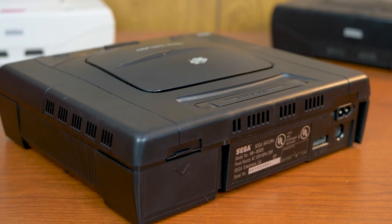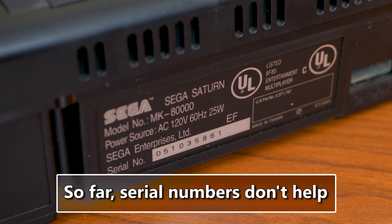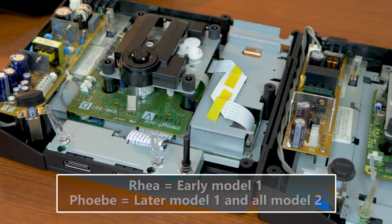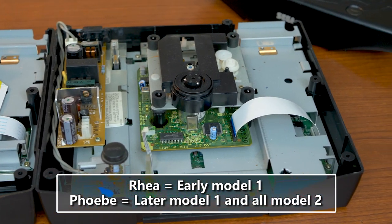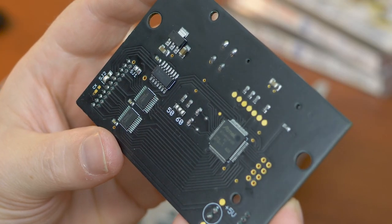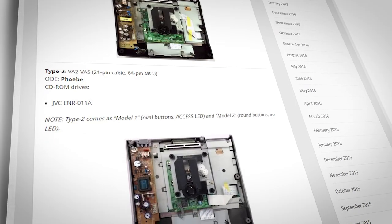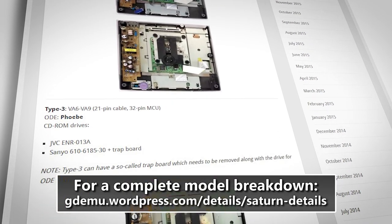Users have been trying to figure out if there are any telltale signs on the outside of the console to help determine if you have an early Model 1 Saturn or later, but unfortunately they've been unsuccessful thus far. However, if you already have a Model 2 system, there's no guesswork — just get a Phoebe. Please note that you will need to solder certain points on the Phoebe board based on which console revision you have. Check out the GDMU website for a detailed walkthrough on determining which Saturn version you have and how to install the unit.